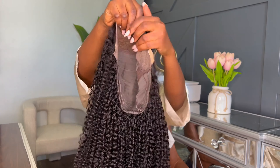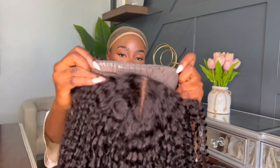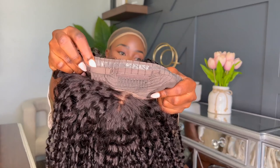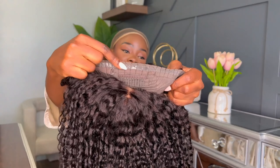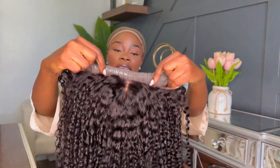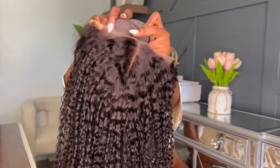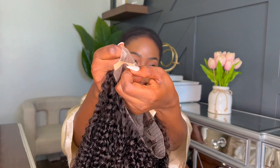You can peel that off, put it on, and it sticks to your hair even more. You have the actual bands that come with every hair, and then you have these sticky things that adhere to your skin for more security. And then you have the comb at the back here to just hook it in so it stays down. All you do is peel it off like so on both sides.